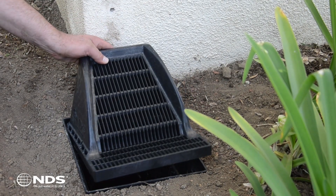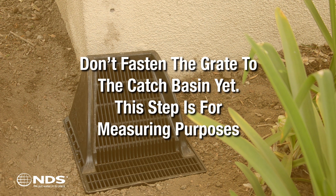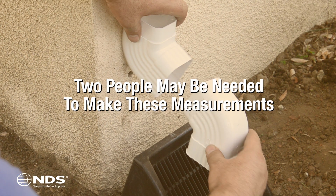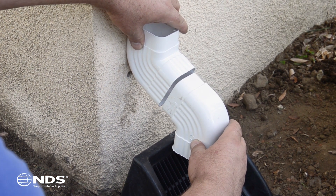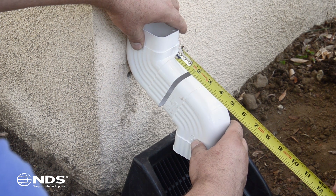Sit your downspout grate on top of the catch basin so the angled grate is facing away from the building or foundation wall. Do not fasten the grate to the catch basin in this step, as this is only for measuring purposes. When building the S configuration, you may need the help of a second person. Hold the two 45s over the downspout grate — one elbow aligned with the vertical downspout, the other inverted and aligned over the top of the downspout grate. Measure from the lowest point of inset of the 45-degree part next to the house to the bottommost part of inset on the second 45-degree part over the catch basin.